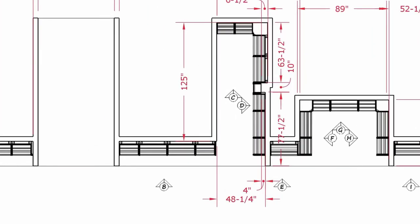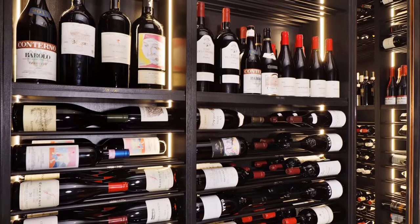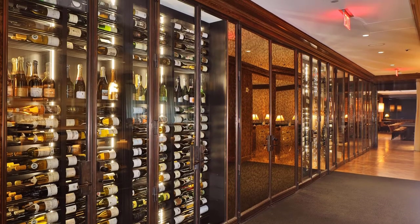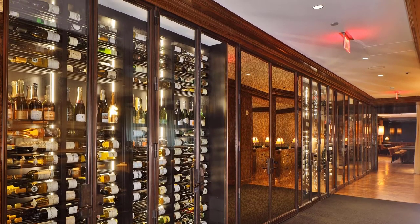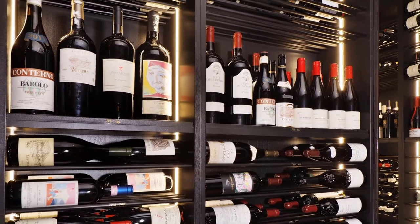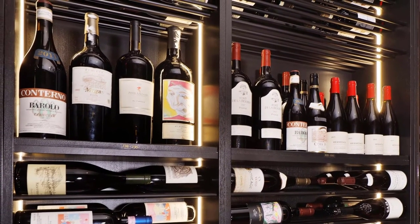Do you see this little bump out right here? Originally, they wanted the racks to go continuous all the way around, symmetrical. There's a little bump out right here that they didn't take into consideration. Monarch, when they took the measurements, didn't really pay attention to this area, but Ed and I came up with a solution — upright bottle shelving here — which was kind of the challenging part of everything.